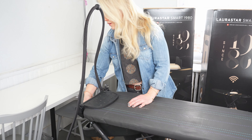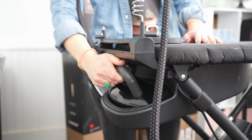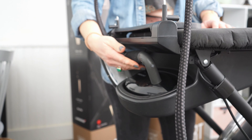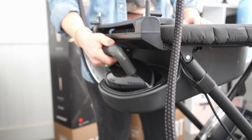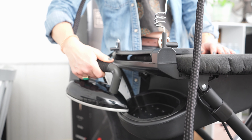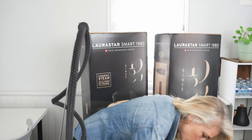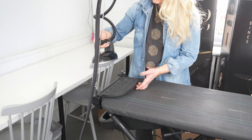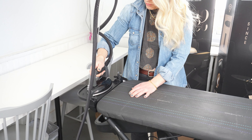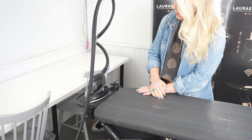The iron tucks away very nicely in this little compartment, and the compartment is silicone lined. So you do not have to wait for your iron to cool down before you stow it. We can just set it right there. It's pretty nice.